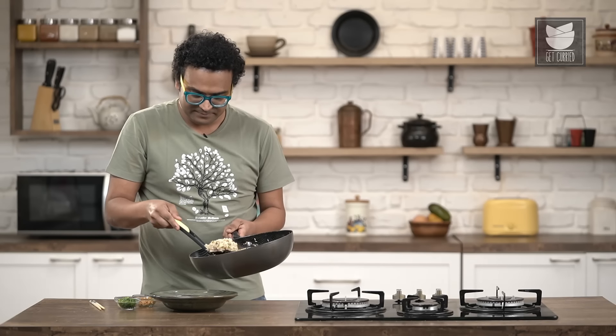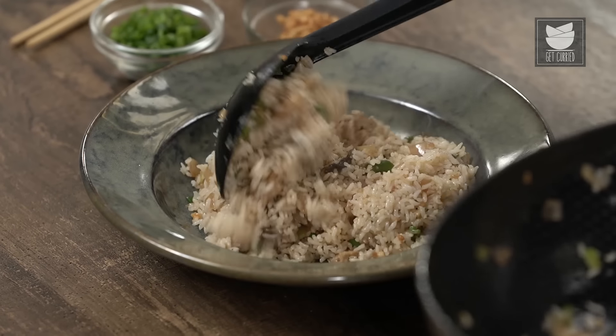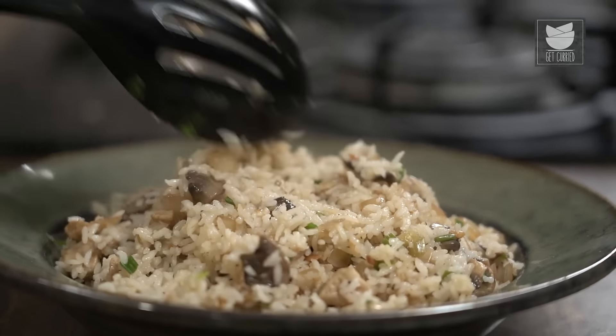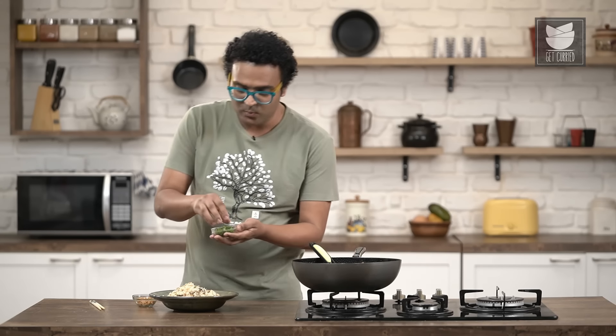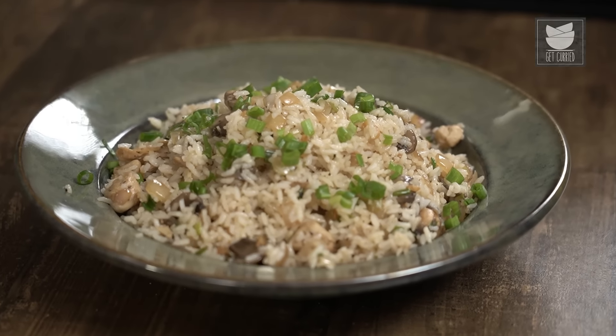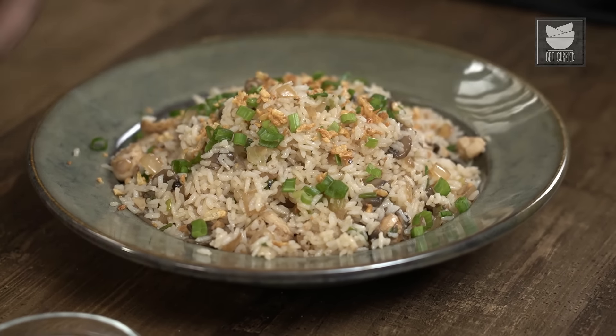Let's serve this. Finally, let's garnish with some more spring greens along with burnt garlic. This one is the easiest way to make burnt garlic chicken fried rice at home. Stay tuned for more such quick, simple and easy recipes exclusively on Get Curried. Bye for now.